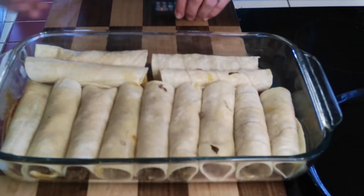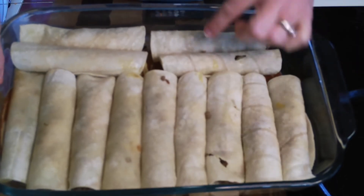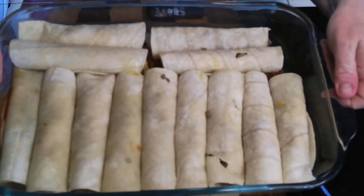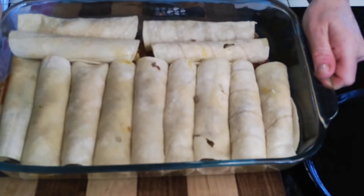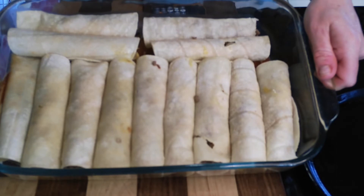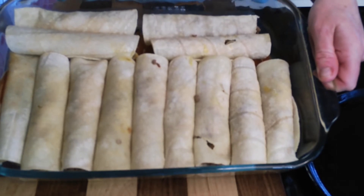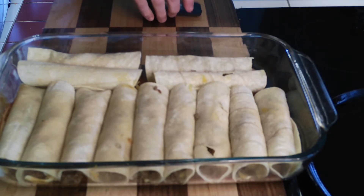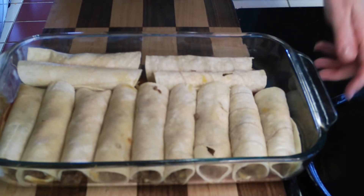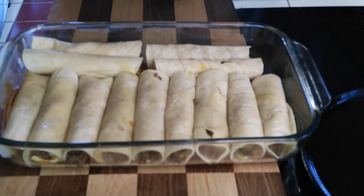All the enchiladas are rolled and placed in the dish — you can just lay two long ways there. I find that softening them in a skillet is much better and much less messy than dipping in the sauce, and they're going to be covered with the sauce anyway. Just be careful not to fry them. I'm going to cover them with the sauce and cheese, then cover with aluminum foil and bake them.